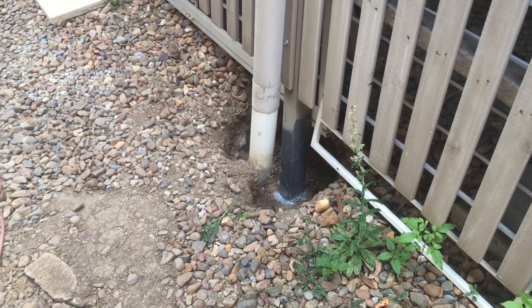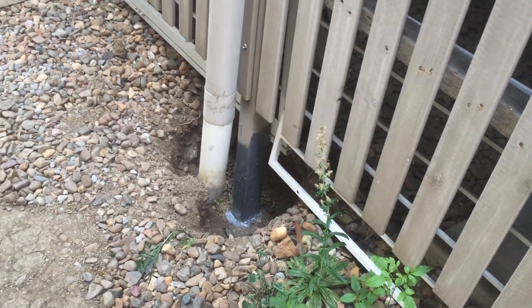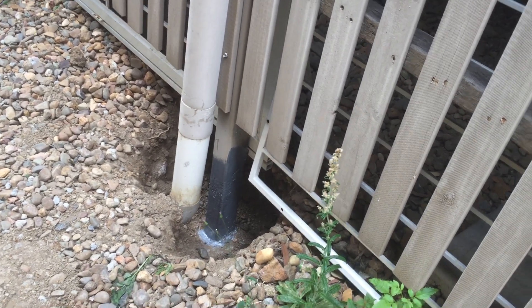How's it going guys, here we are day two of fixing the posts. We've done that one — as you saw yesterday we put the treatment on, the penetrol. Today we hit it with the epoxy.